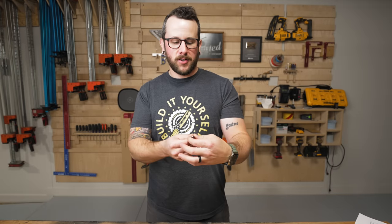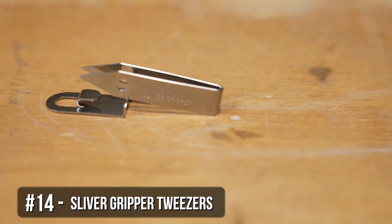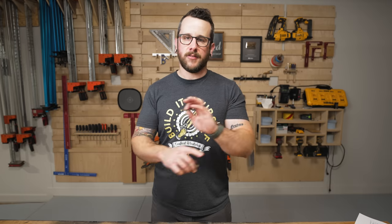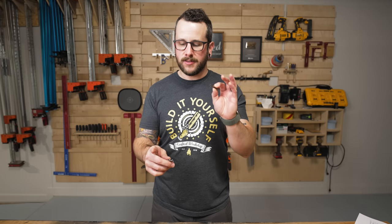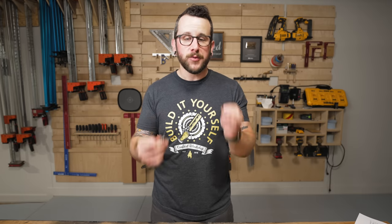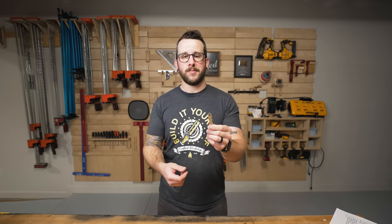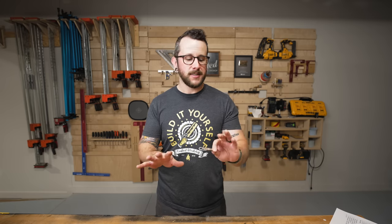Next on the safety list are these Uncle Bill's Sliver Grippers. I saw these in a Jay Bates video a couple of years ago, and they are amazing. They're essentially extremely sharp tweezers, but if you work with a lot of wood or metal, you're always going to be getting splinters, and of all the tweezers I've ever used, these are the most reliable for actually being able to remove those splinters easily. Super cheap — it's like $17 for a three-pack. I have a three-pack at home and a three-pack here at the shop just so I can never lose them. We work with wood — that's just how it is.